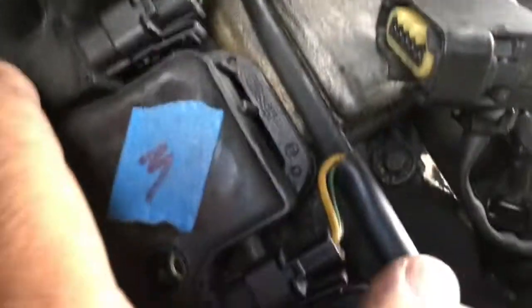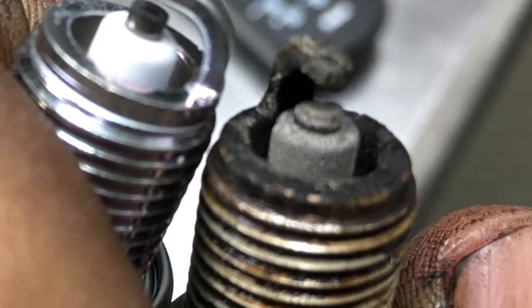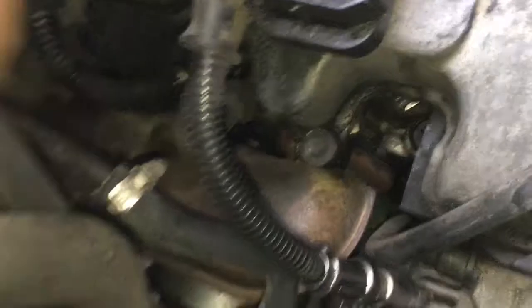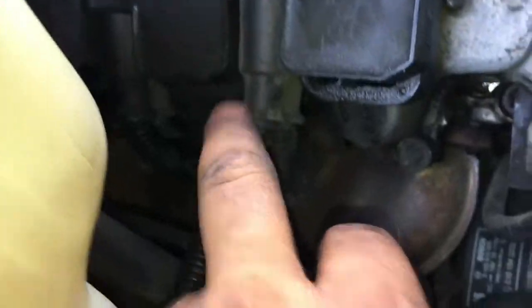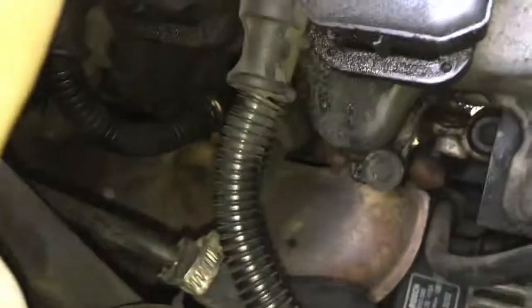I took all these bolts off and labeled them 'front' so I won't get them confused. Just remember when you take the coils off, mark them — put a little piece of tape and label front, middle, and rear. Always remember: the top wire goes to the outside, toward the front of the spark plug. Each cylinder has two spark plugs — the front one is toward the front of the car, and the rear one is at the back. The top wire goes to the one in front.